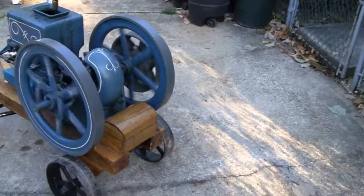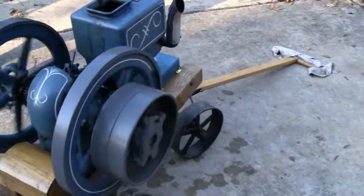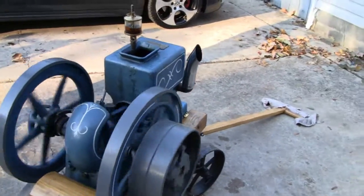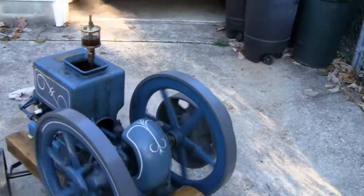I had a request from one of my tubers - Sean C, Farm and Mudder Funner. I think that's what his name is. They wanted me to see how fast we could get this thing going. They're designed to go slow, so we'll see what happens.